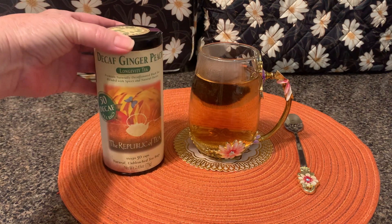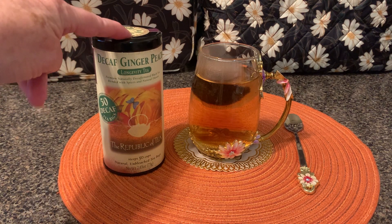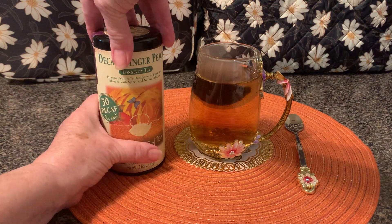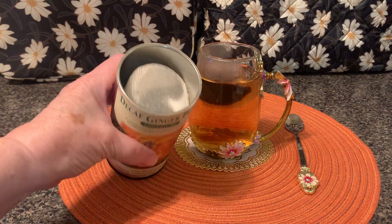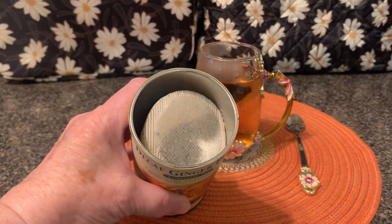The Republic of Tea has been making tea since 1992. It comes in an airtight, light-tight canister, and it either has loose leaf tea or it comes with their signature unbleached tea bags with no strings.